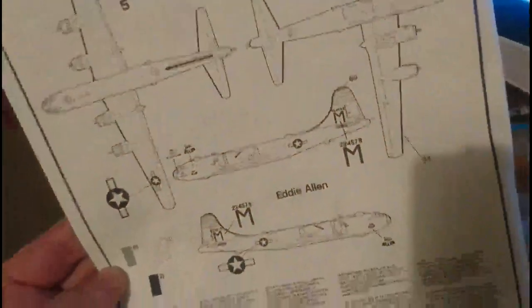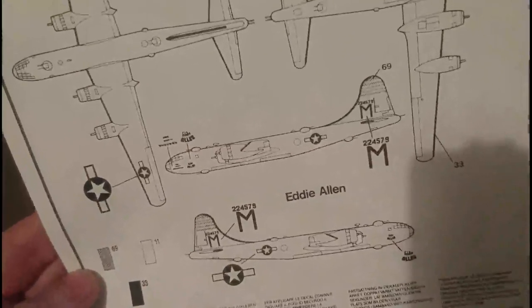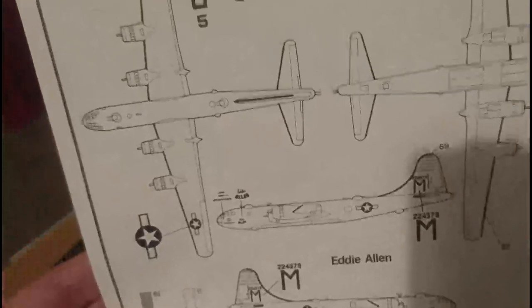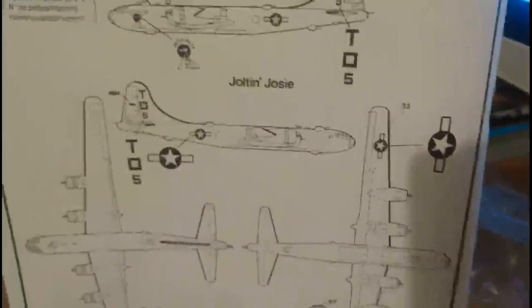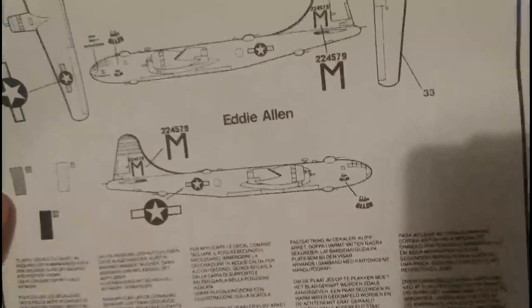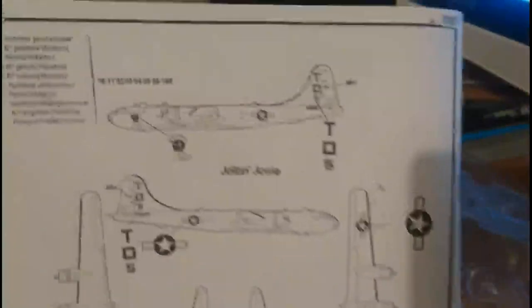Section 16 is the paint and decal application guide and it's really easy to follow. There are really only three colours: gloss yellow 69, which covers Eddie Allen's tail flashes; the main airframe is completely silver; and the propellers, tyres, and de-icing strips on the tail fin, tailplane, and wings are matte black — matte 30. The two variants available are Eddie Allen and Jolt and Josie, both B-29 Superfortresses from the USAF Pacific theater.